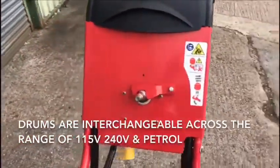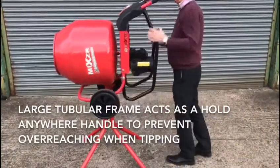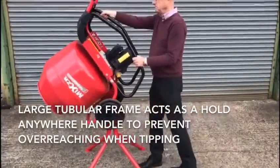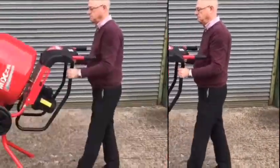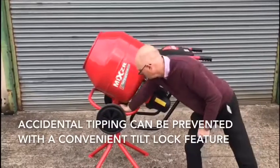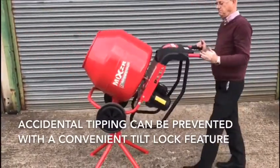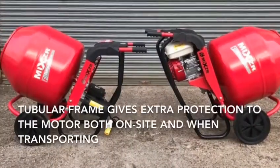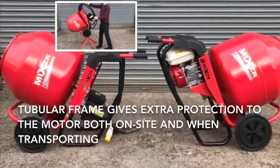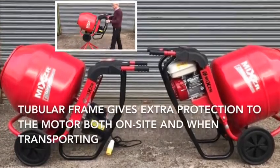The rear of the mixer benefits from a large tubular frame which acts as a hold anywhere handle to prevent overreaching when tipping. Accidental tipping of the mixer can be prevented with a convenient tilt lock. The tubular frame also gives extra protection to the motor both on site and when transporting.